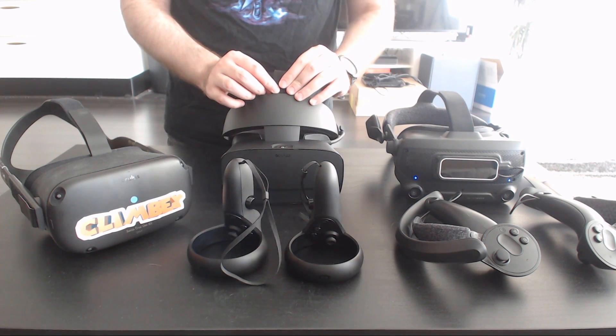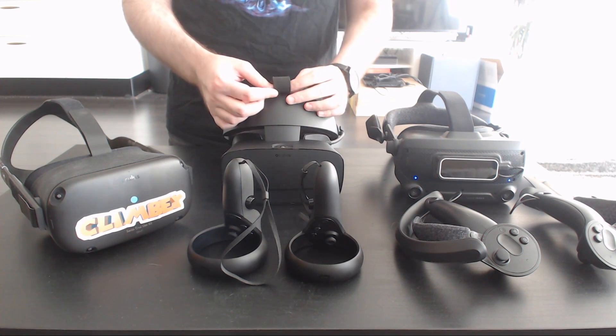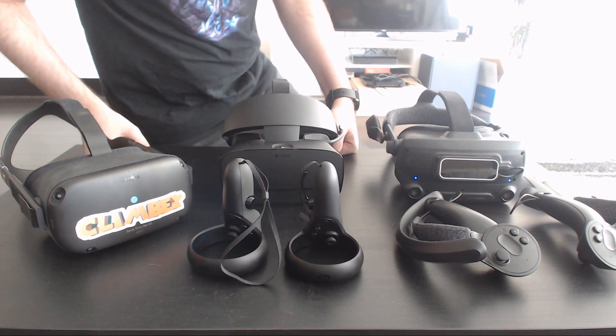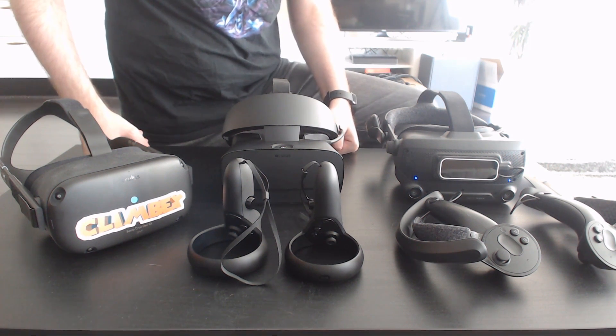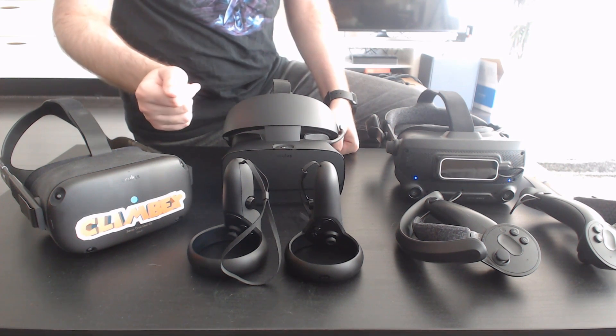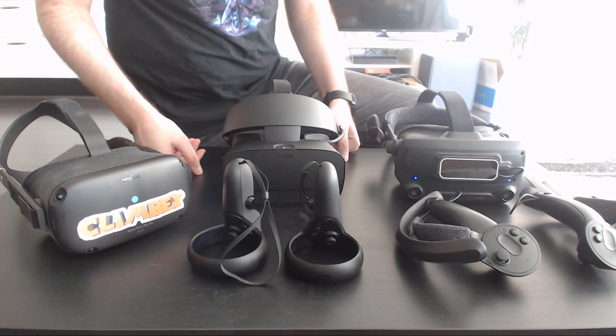The Rift S sits in a weird place — it's kind of stuck in 2018 hardware. It's basically Windows Mixed Reality with slight improvements, which is just going to be okay, not great. I would sooner get a Quest than the Rift S if I had no headsets and just wanted VR, and tether it to my computer with ALVR for SteamVR while saving up for better hardware.